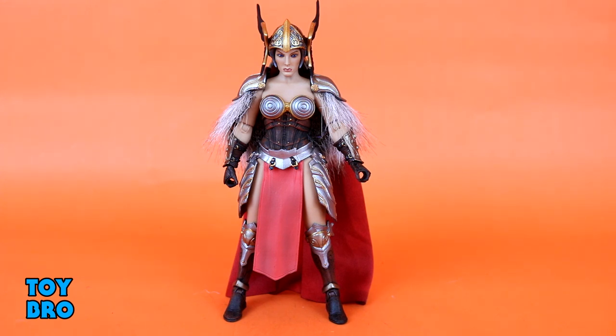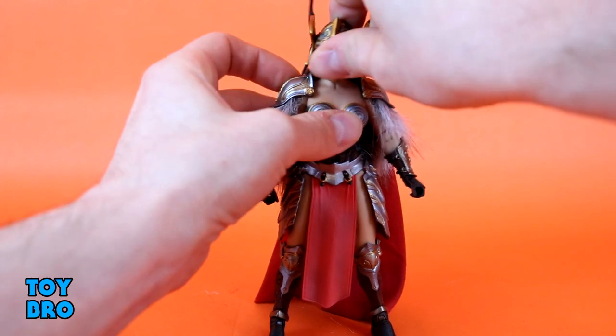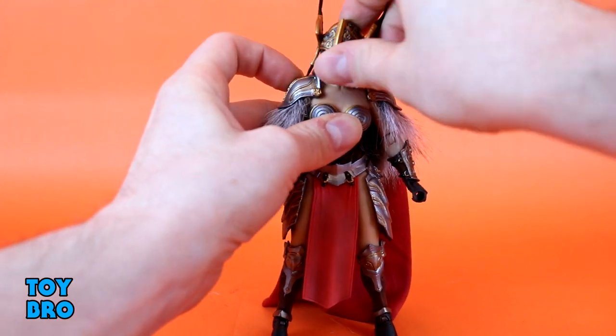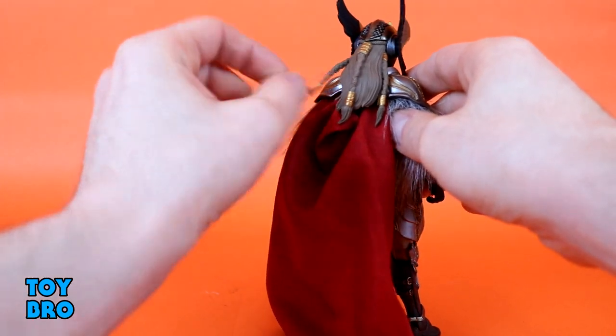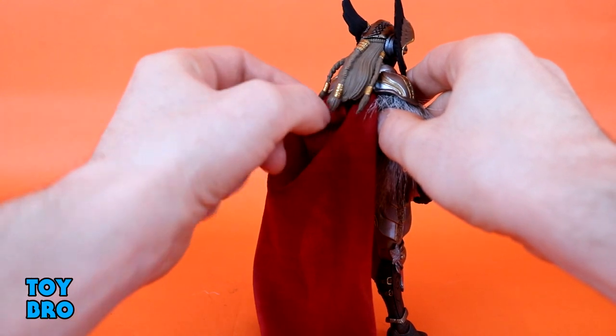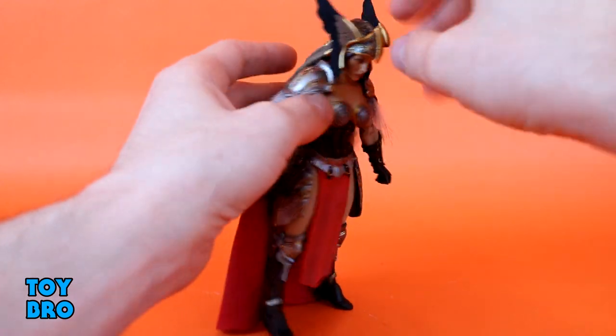Starting at the head — she does have pauldrons on, a cape, and extra soft goods because she has a big fur piece that sits over top of her. This is how she's meant to be displayed with everything on. The head can swivel, going back and forth and up and down a little bit, but things do get in the way. She has a big head of hair with loose strands that are separate from the main hair piece, which help with head movement, though she only moves so far.